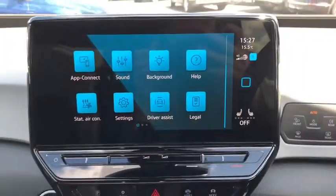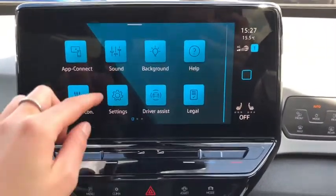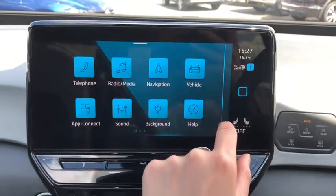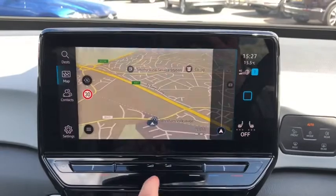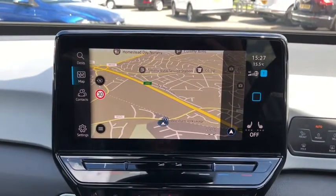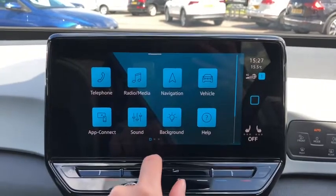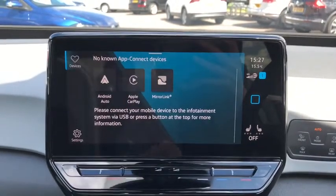Moving to the front of the car, we've got your infotainment system with your full menu. This comes with your DAB radio for all your music. We have the built-in sat nav — as you can see it's nice and clear, it's really easy to use, and you've got your speed displayed on there too. We've also got your app connect to connect your smartphone.